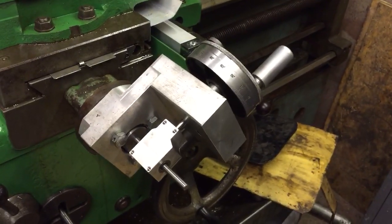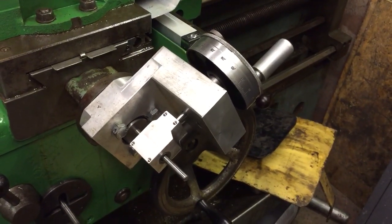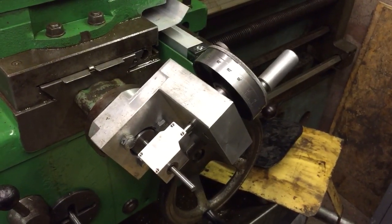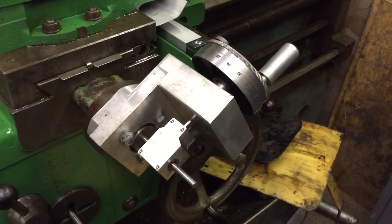That's 49 quid for that little gearbox, 50 something for the ball screw, and an awful lot of messing around, but it seems to work. Cool, thanks for watching.